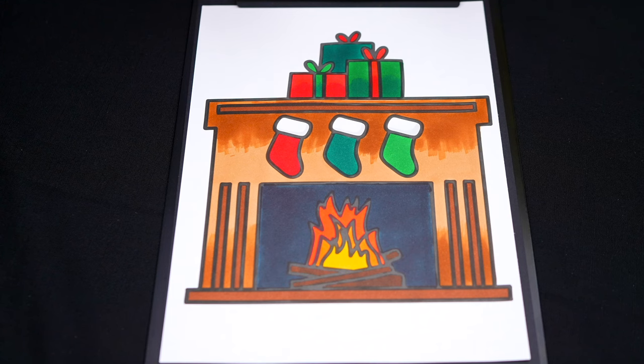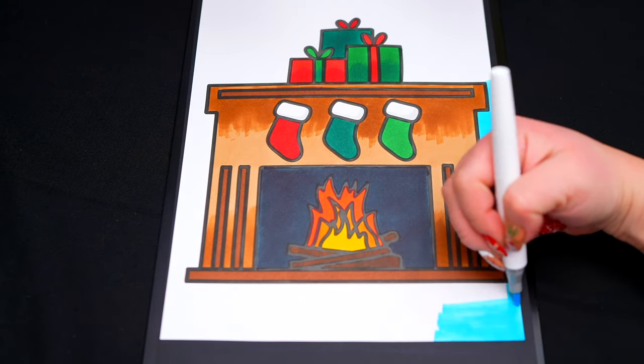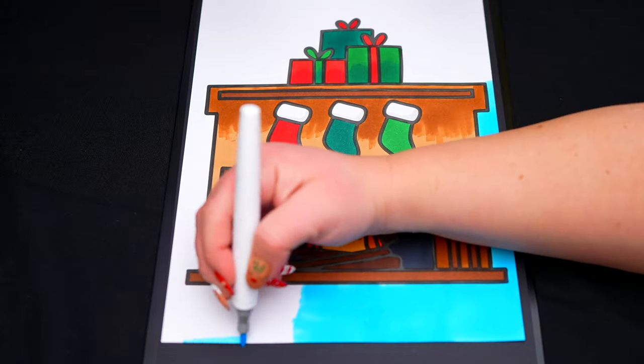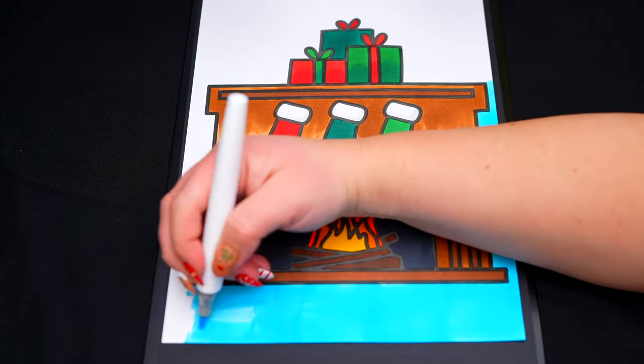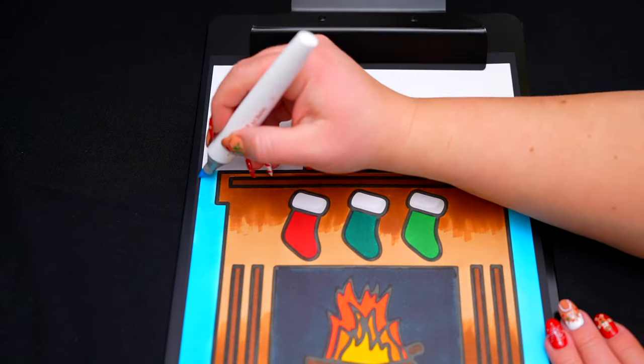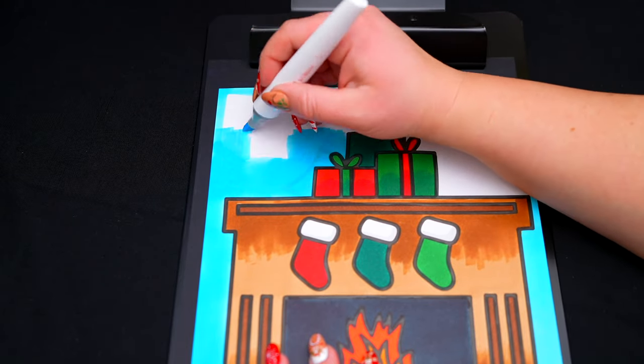Okay, now I'm all finished coloring in this fireplace. Now lastly, let's color in the background light blue.